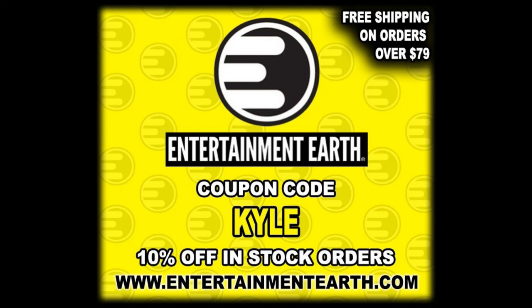But for all your Nosferatu needs, make sure you're hitting up Entertainment Earth. Use the discount code KYLE, save yourself 10% on all in-stock items. Anything over $79 does ship free - gotta get a deal out there.